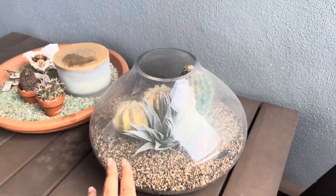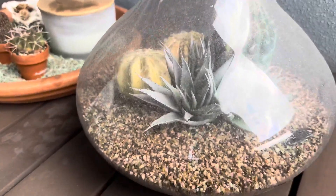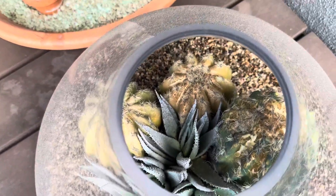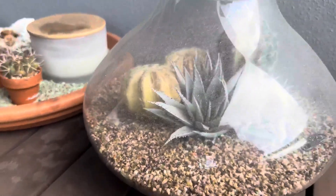Hi guys, just wanted to show you our very dirty fishbowl. Apologies for the dust, but I just wanted to show you what can be created with it aside from using it as a generic bowl for fish or goldfish. You can fill it with pebbles and then have some cacti in there or plants or whatever you want. It's super fun.